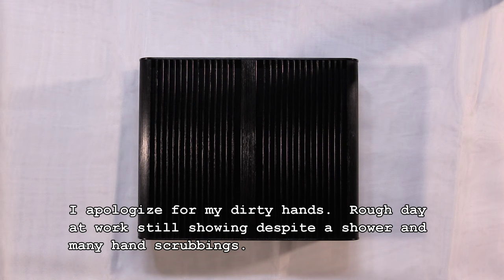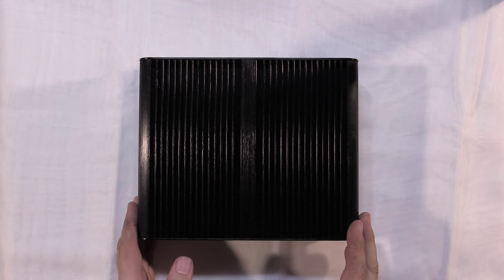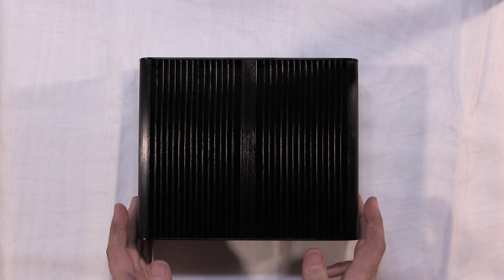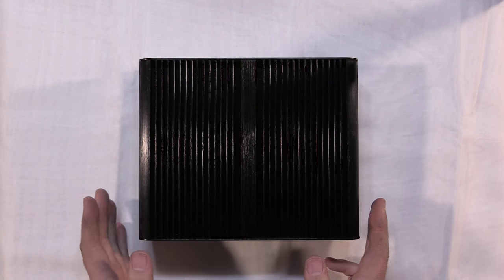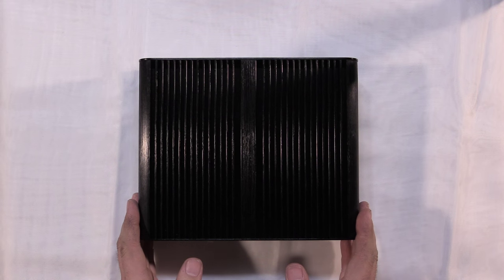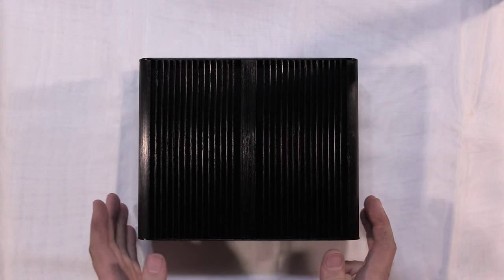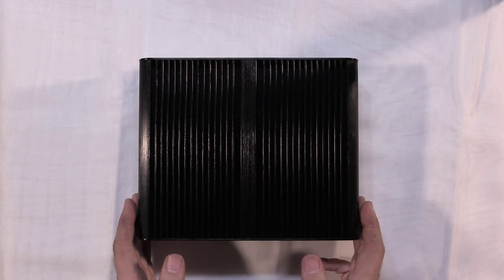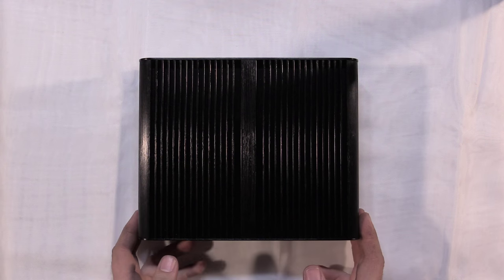Hello everybody. Today I'm going to be doing a walkthrough on building your own PC. I'm going to build this computer completely on camera, showing all the steps and how I do it. This is the case I'll be using, so it's going to be a little bit of a unique build, but a lot of the steps will be the same as they would be with any computer, so it'll give you a good idea of how to build your own computer and how to do all the steps.